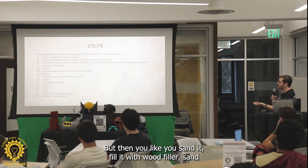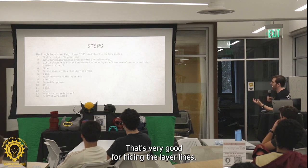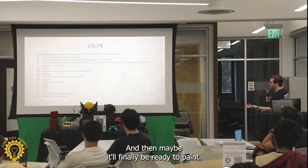Then you sand it, fill it with wood filler, sand again, cry, and apply filler primer. Filler primer is like a very thick spray paint that's very good for hiding the layer lines. And then maybe it'll finally be ready to paint.